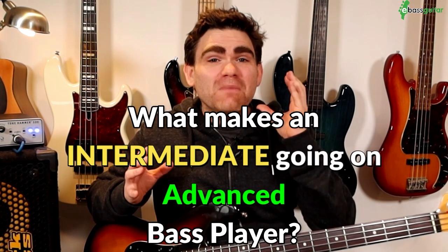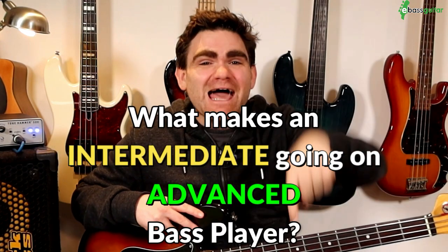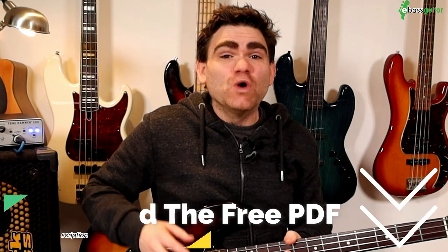But first of all, before we hit the lesson content, I'd love to know what do you think makes an intermediate going on advanced player? Please let me know in the comments, and let me know what skills you think they possess. Make sure you check out last week's lesson — I'll put a link in the description below — because the fills we're covering today are going to directly relate to those riffs. Everything we're covering today is also going to be written out in standard notation in a completely free PDF, with a link in the description where you can download your copy.